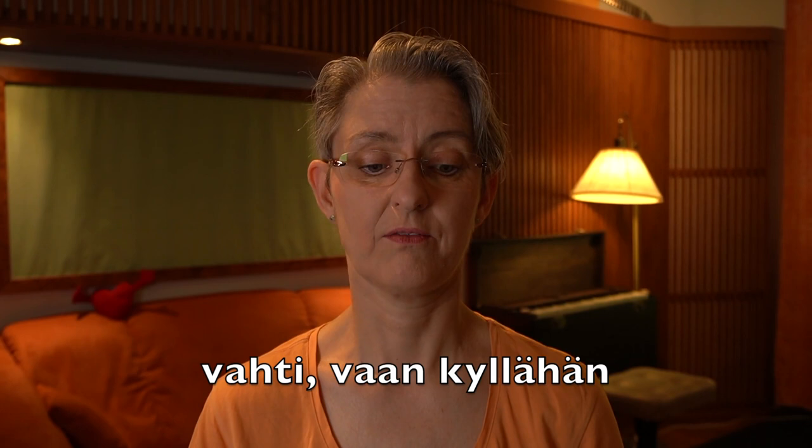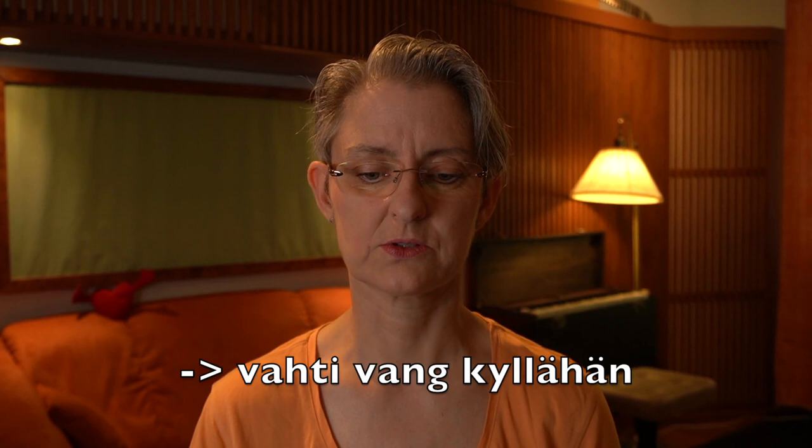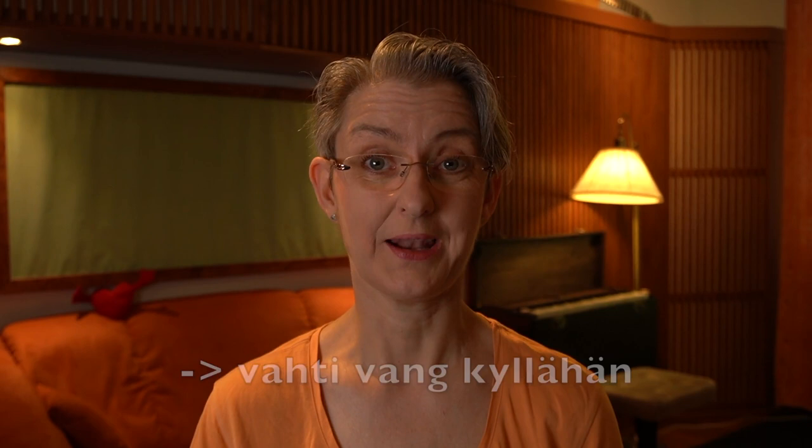Eevan äiti se tyttönsä vahti. Then 'vaan kyllähän' — if you leave one A out from the word 'vaan' and then add this N sound there, you get to say it more fluently: 'vahti van kyllähän.' Together.